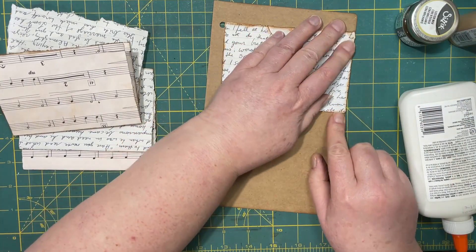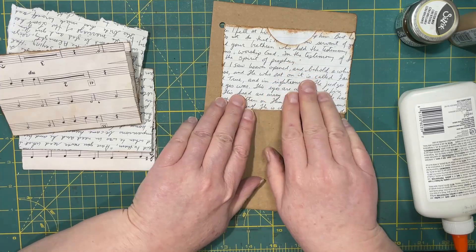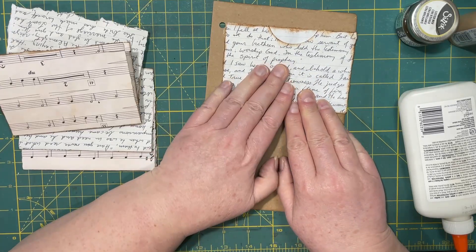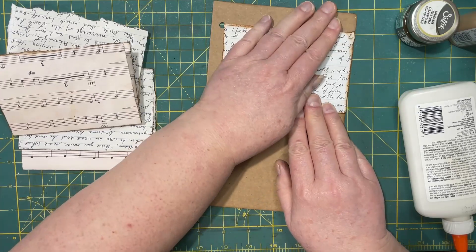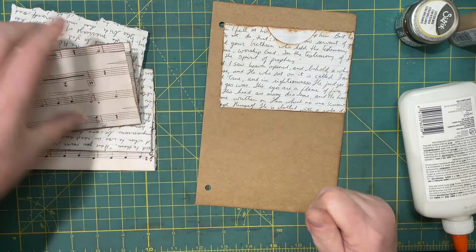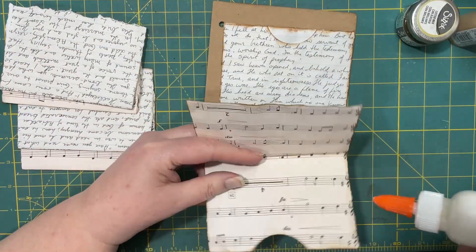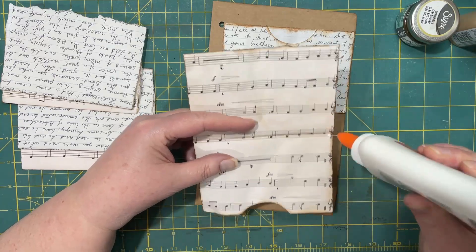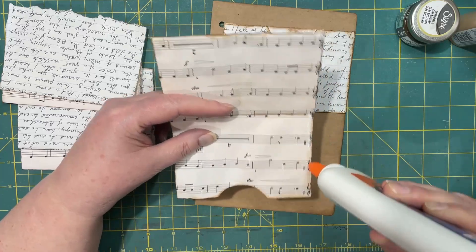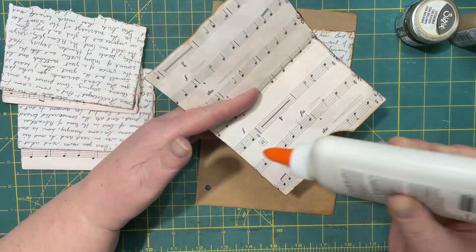I'm just going to press that down a little — hopefully it'll dry fairly quickly. Not if I keep moving it, it won't. The next one will be this one.